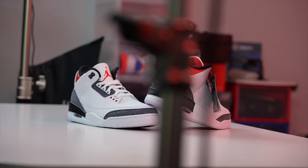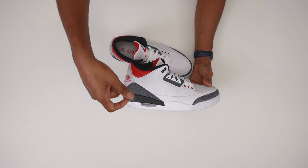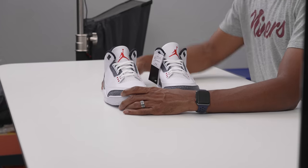Before I get to what makes this pair special, I want to give you guys a little trivia — almost like a 'did you know' fun fact. If someone asks you about the Air Jordan 3, something you can always tell them is that this outsole here was taken from the Air Revolution, which was a shoe that Tinker Hatfield designed as well. He brought that to the Air Jordan 3, and you see it here on the 3, and it's on the Air Jordan 4, and a version of it is on the Air Jordan 5 as well.